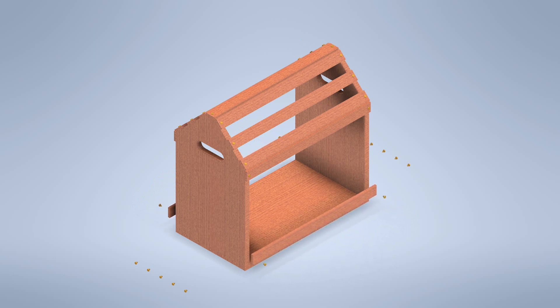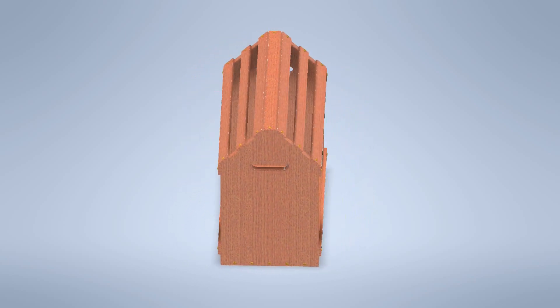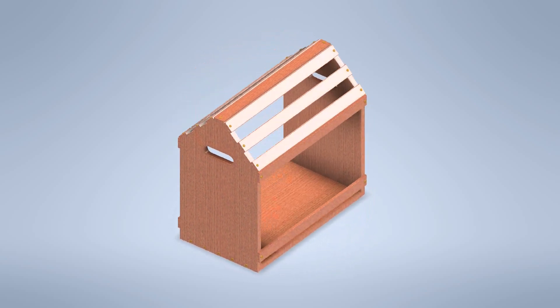Next we went back to the table saw and used the crosscut sled to cut the panels square and to length. I then used my miter saw to cut the 45-degree angles on the side panels to make the shape the saddle will rest on. I left the top width of the side panels exactly one slat wide and let the 45-degree angle run out to the sides wherever it naturally ended. Based on my measurements of the saddle, I knew the panel would fit well.